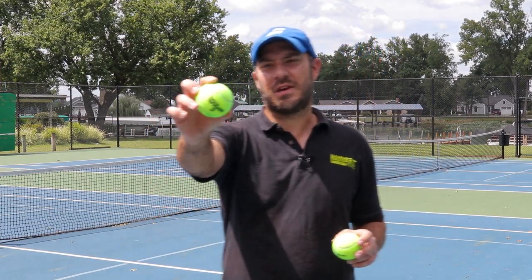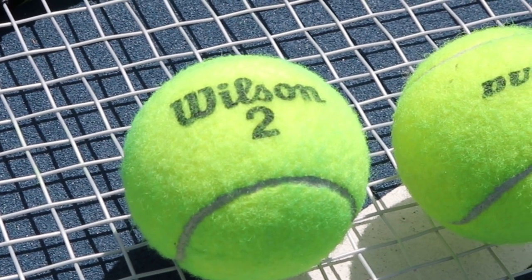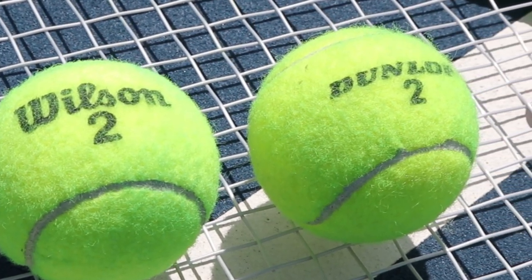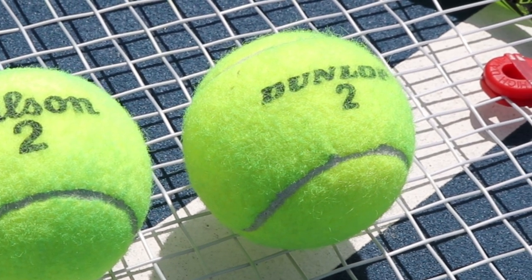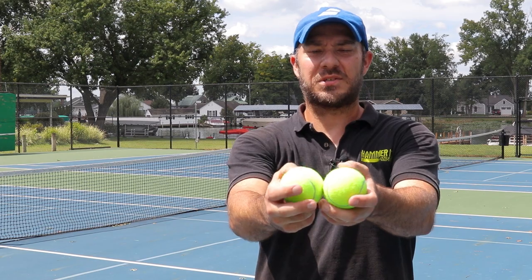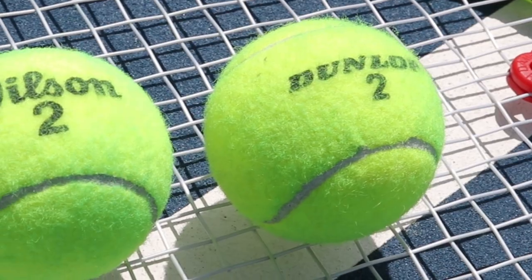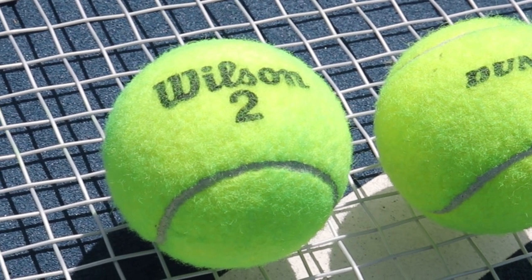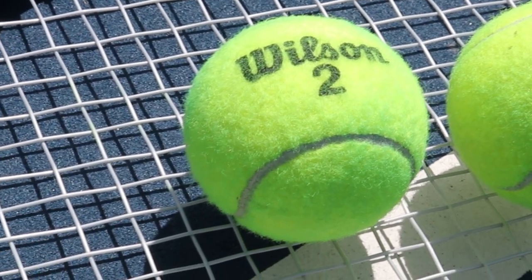Alright guys, so we rallied with each ball for about 10 minutes. In our opinion it looks like the Dunlop has worn a little bit more than the Wilson. The Wilson is not quite as fuzzy. The seams on the Wilson are a little bit dirtier, but the Dunlop looks like it has worn a little bit more. I picked up both cans at a local Walmart and they were about two dollars and 17 cents each, so they're the exact same price.